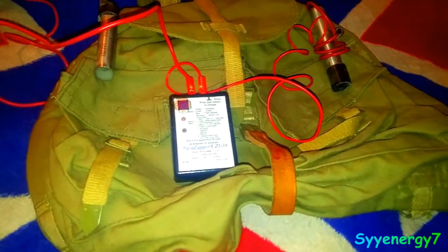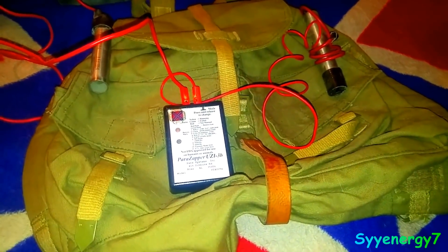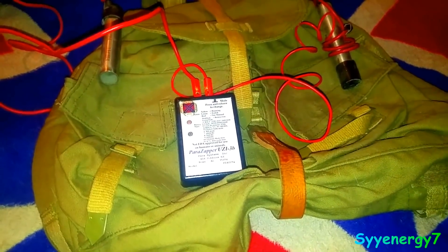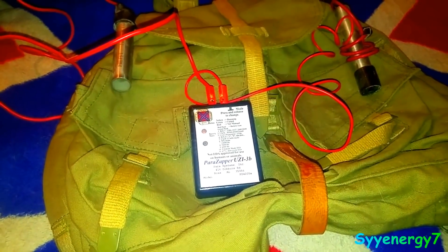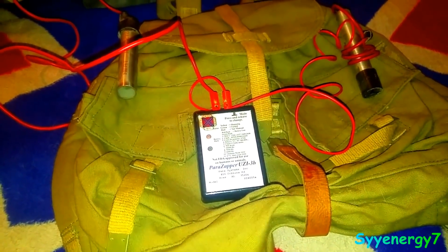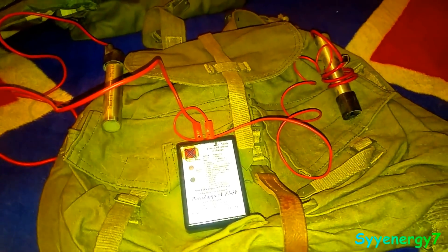I almost call it a survival zapper. Once you buy it, it's got a five-year warranty. This one's got enough frequencies that it's going to pretty much address every kind of issue there is. I personally like the 10,000 Hz the most — it's one of the ones listed in the consolidated annotated frequency list that addresses dozens of ailments it allegedly covers, in conjunction with other frequencies.